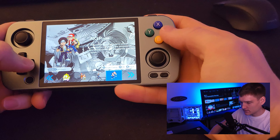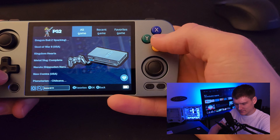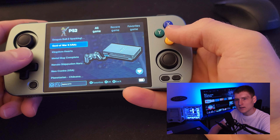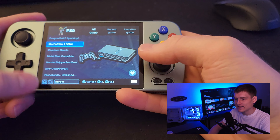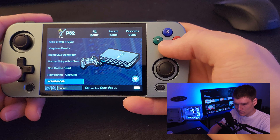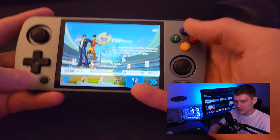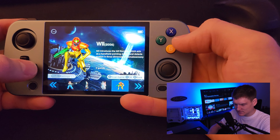So God of War 2 on PS2 — it does slow down in combat. I want to say it drops to like 20 frames per second. It's definitely playable and you can adjust the settings to improve the performance, but it does need to be noted that you are going to see slowdown with PS2. You won't be able to up the quality much — PS2 is a pretty hard console to emulate. All the other ones run fine — PSP runs fine, Nintendo DS runs fine, Wii runs fine.